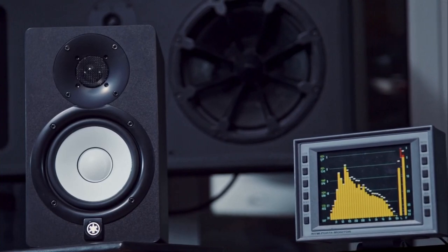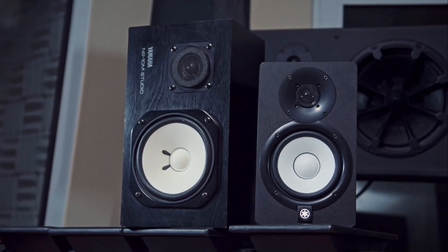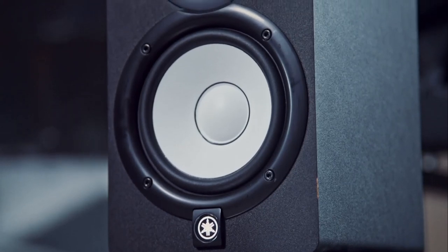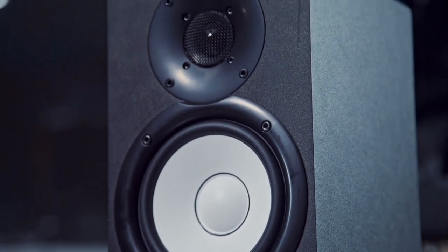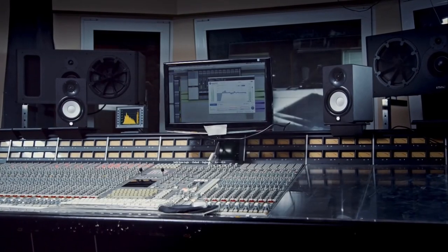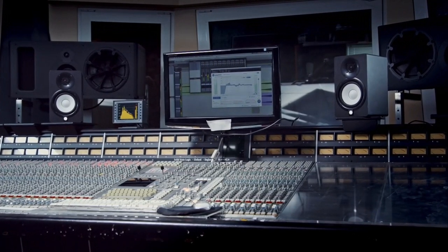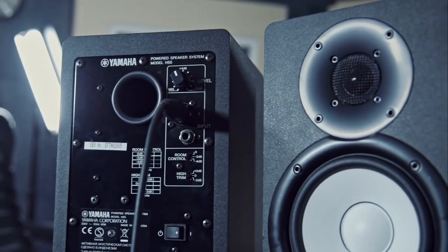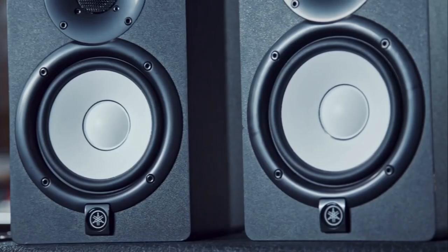The next studio monitors under $200 with great value are the Yamaha HS5. The famous story about the old Yamaha NS10 studio monitors was not that they were chosen because they sounded great, but because they didn't — the theory being that if you could mix a track to sound good on them, you could be confident it would sound good anywhere. Times have changed, but the appeal of genuine studio history is still strong. The Yamaha HS5 series are reference speakers built solely with mixing and monitoring in mind. There's no Bluetooth or graphic EQ, and room correction is basic at best, but for sheer accuracy they're hard to beat at this price range.